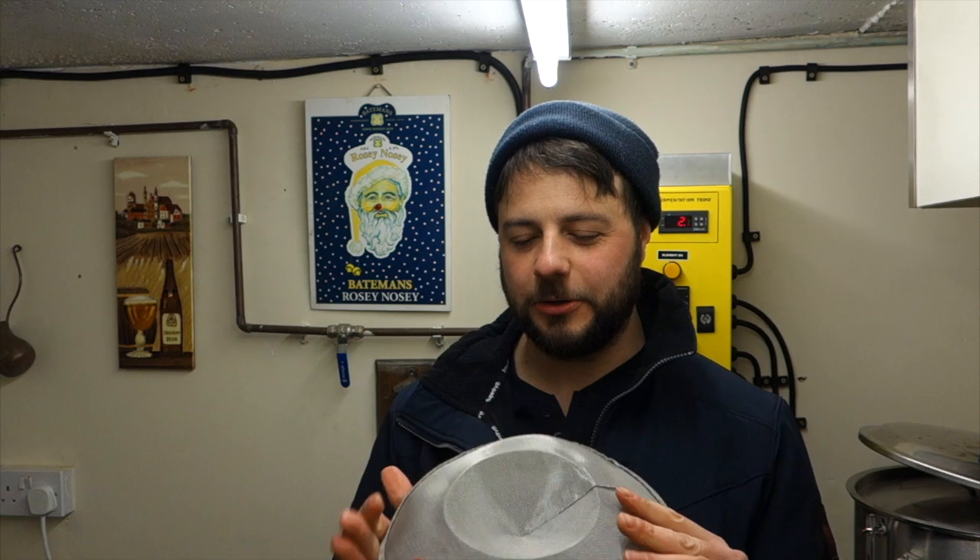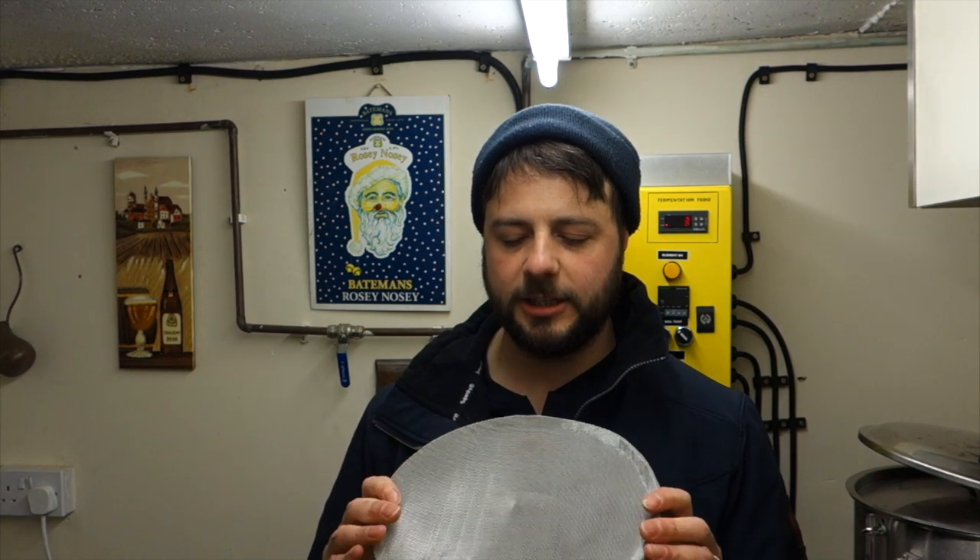I thought I'd do a separate little video for the Hop Stopper 2.0. I wasn't intending on doing it, but after using it for the first time I thought I'd put together a video solely dedicated to this and to that portion of the brew day, because I didn't actually add any footage of this after running off the beer into the brew day video or into the Snub Nose video where we wrapped off into the fermenter.